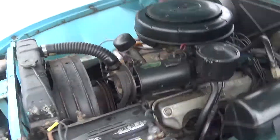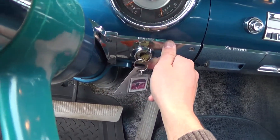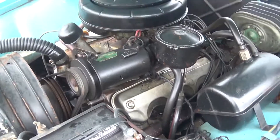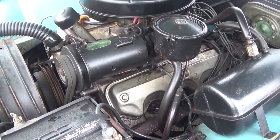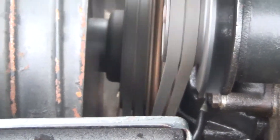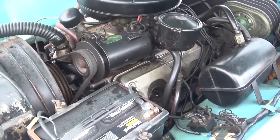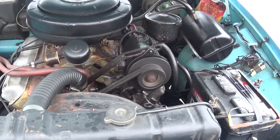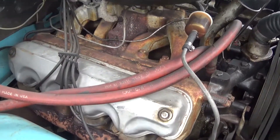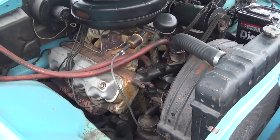If we go ahead and start the car — the motor starts right up. We can see our fan and generator spinning away. No ticking, no banging. There we have it.